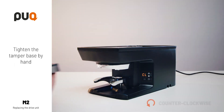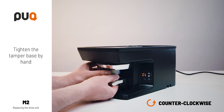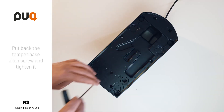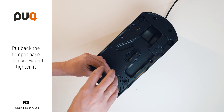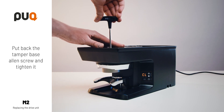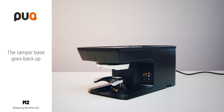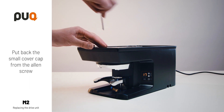Tighten the tamper base counter-clockwise. Put back the tamper base Allen screw and tighten it. Press the SET button. The tamper base goes back up. Put back the small cover cap on the Allen screw.